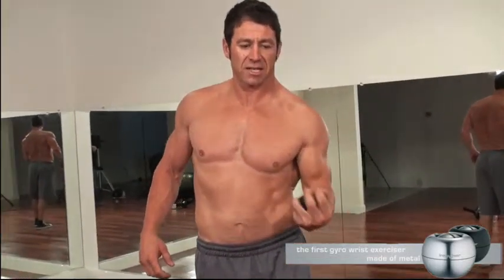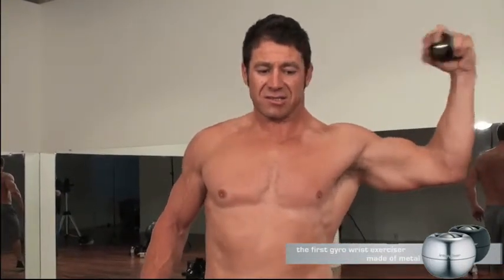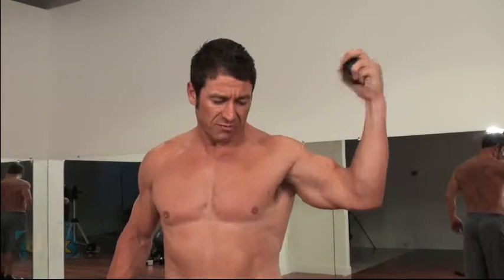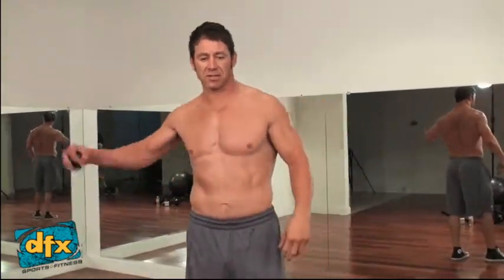Any time that I get too tired to handle it — the difference between this and a dumbbell is that a dumbbell can be quite dangerous if your grip gets too tired. What are you going to do? You're going to hurt the joint, drop it on your foot, hurt yourself or somebody else. With this, you just stop using it, and that's all it does — it goes back to being a paperweight.